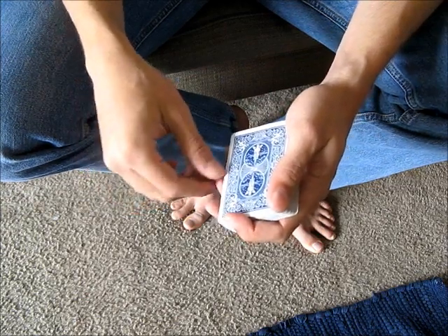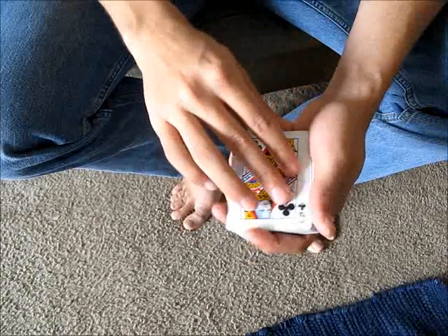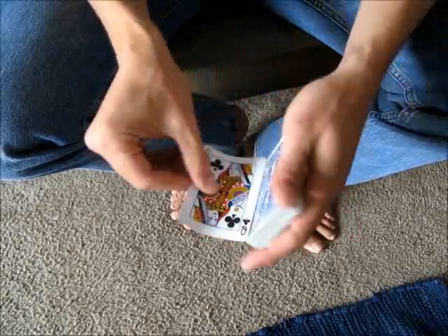In this video, I'm going to teach you the KM move. The KM move allows you to take a double lift with two cards and get rid of the top card that's not visible.